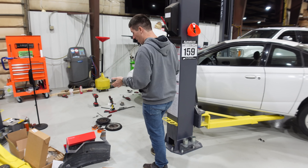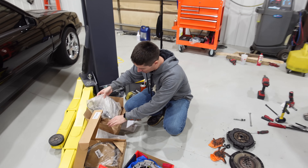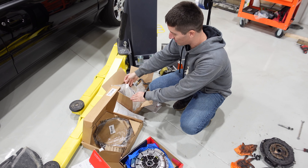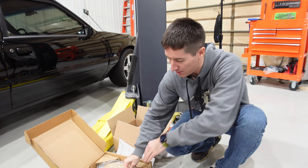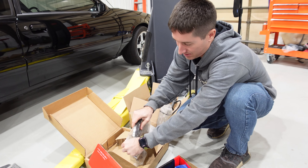Here's all those parts sitting right over here on the floor. This box is the complete hydraulic system with a new master reservoir — it's a sealed system. Here we've got our new flywheel, ready to open that up. It'll be nice to have a new flywheel; you can't beat new parts.